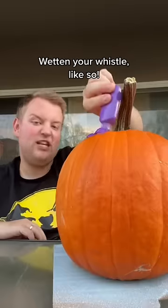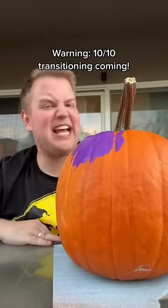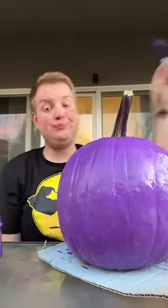Then we're going to paint it. Wet your whistle, like so. Warning: 10 out of 10 transition coming. I did warn you.